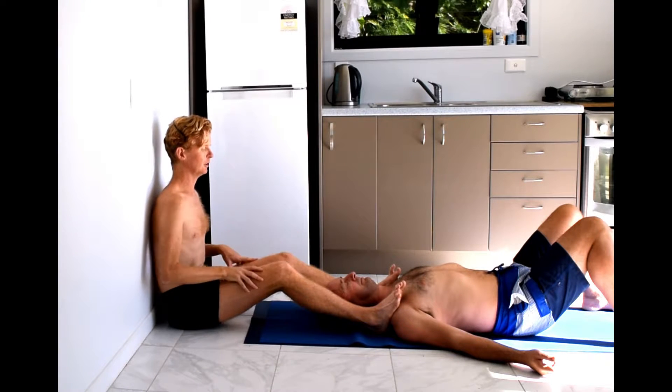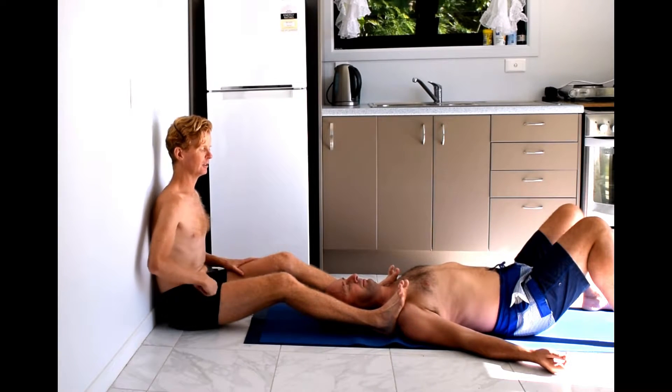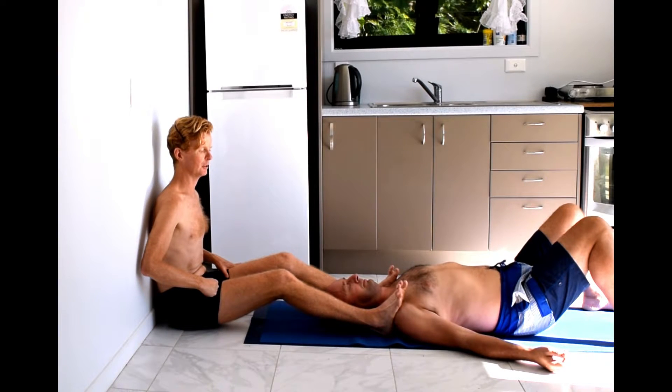Then we'll do one shoulder at a time. Lift your right shoulder up into my foot and release. I'm not letting that shoulder go very far. One more time — lift the shoulder up into my foot and release.